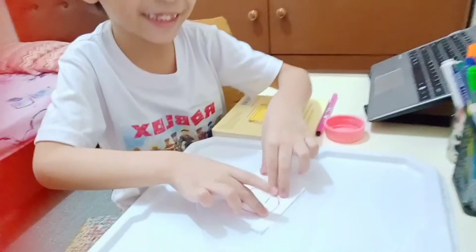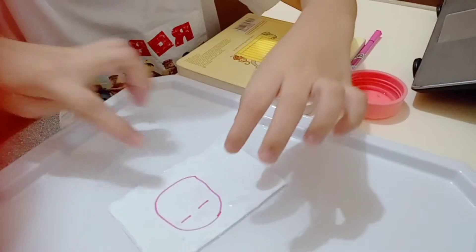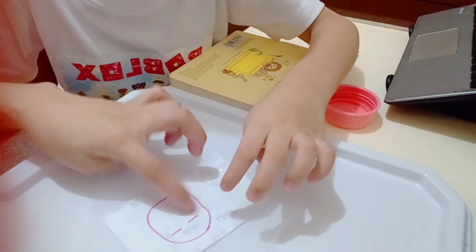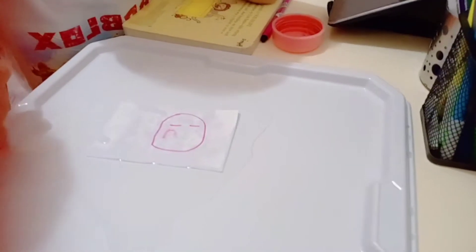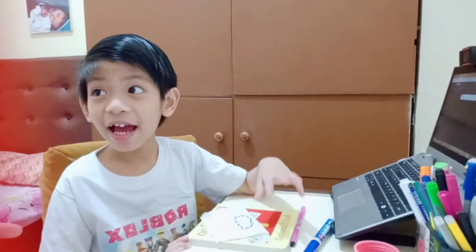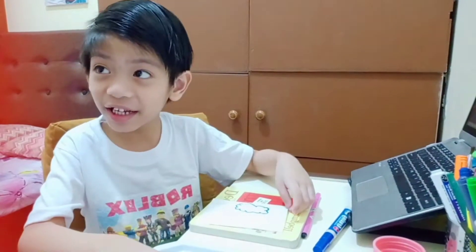So... sad face. If you guess it correctly, you get one point! I draw a cloud — and guess — let me test it, and watch out, please. I do it right here.